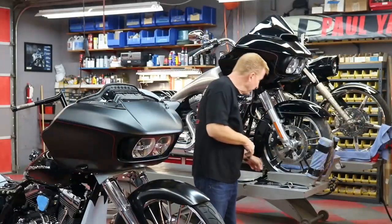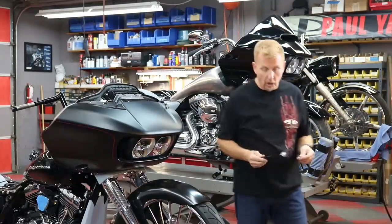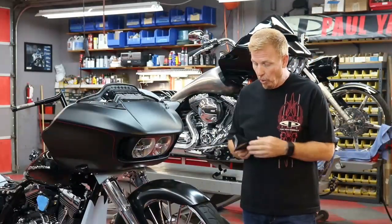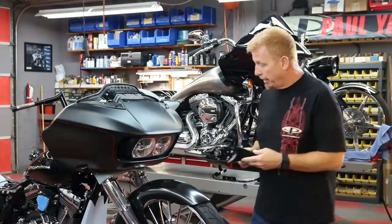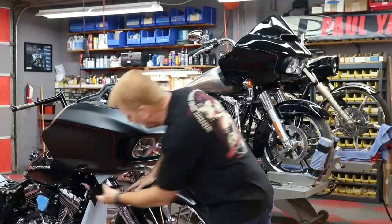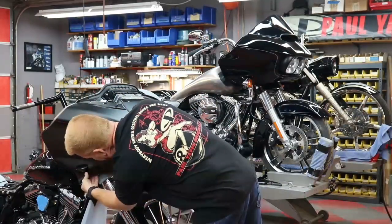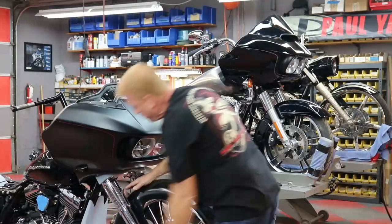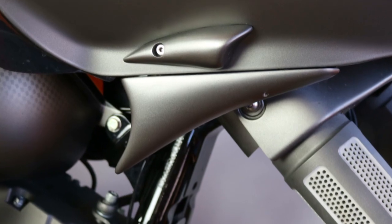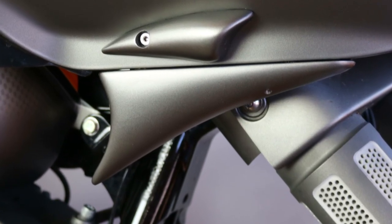One such product is something that we call our Wing-It. This is our Wing-It. It's a fairing flare, and what this little product does is it bolts into these two existing bunks on the bottom of the new fairing. It basically just slips right on into these two bunks, you tighten up the bolts, and it creates this swoop to the bottom of the fairing and it really lets your eye flow from the fairing into the tank.